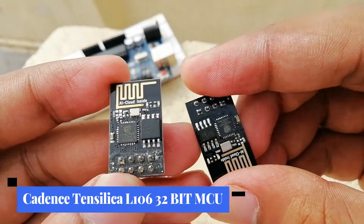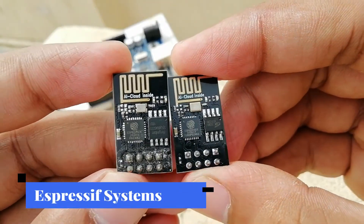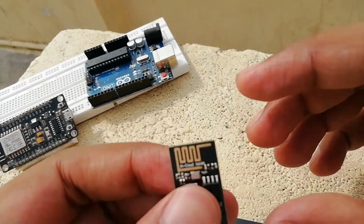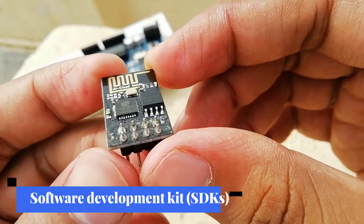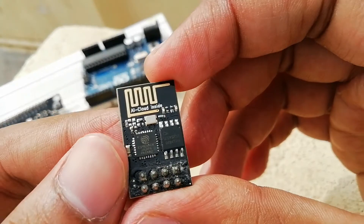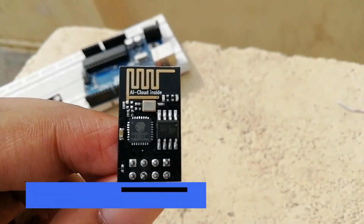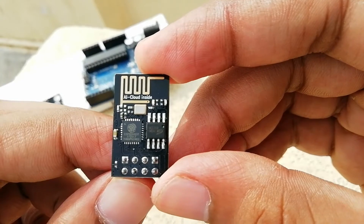The ESP8266 is a WiFi module based on the Tensilica L106 32-bit MCU, manufactured by Espressif Systems. The ESP8266 SoC contains a fully functional WiFi stack and TCP/IP stack that allows any microcontroller to get connected to a WiFi network. With software development kits, we can directly program the ESP8266 on-chip microcontroller without the need for an external microcontroller. Based on the ESP8266 SoC, several third parties started manufacturing custom boards — one such manufacturer is AI-Thinker. The first board manufactured by AI-Thinker is the ESP8266-01, which is the same board used in this project.